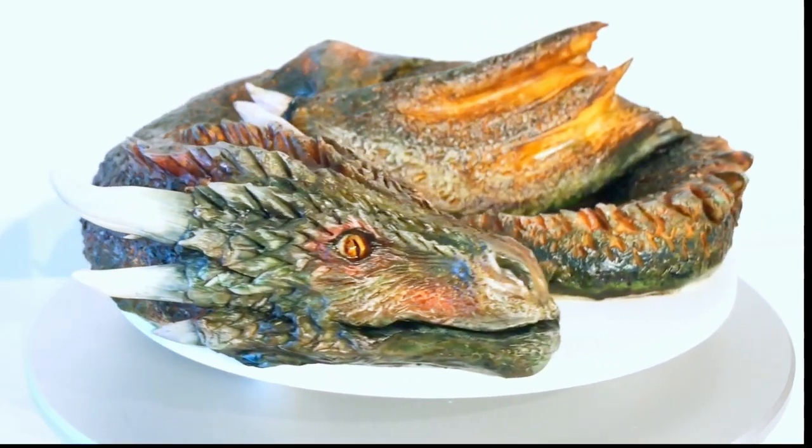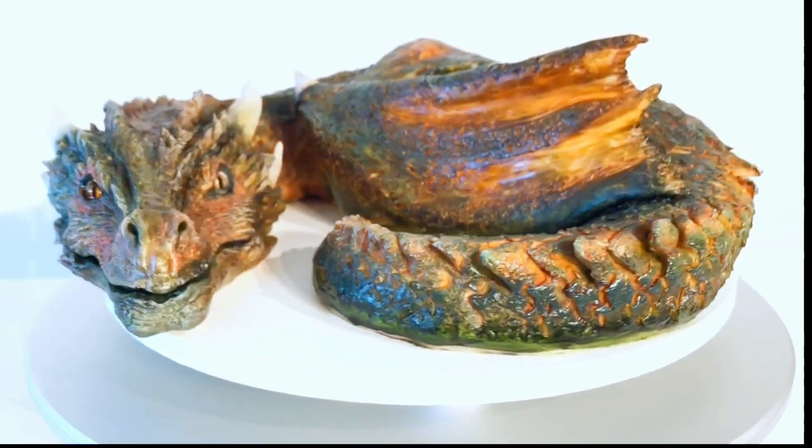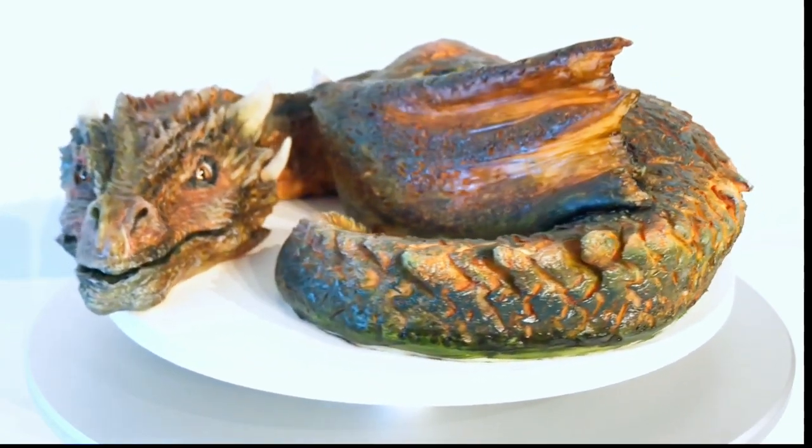And there you have it — a super colorful, super textured, and kind of adorable dragon cake.